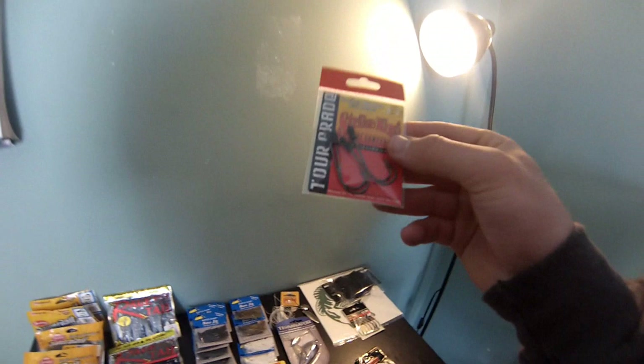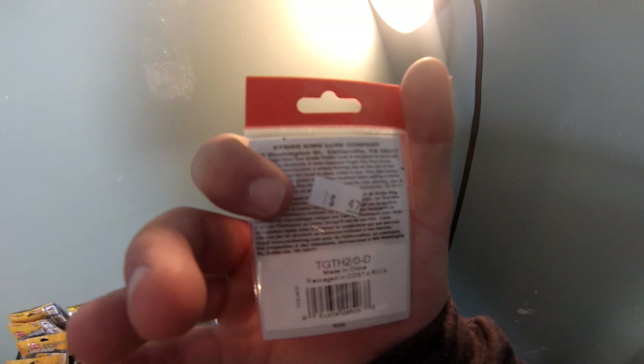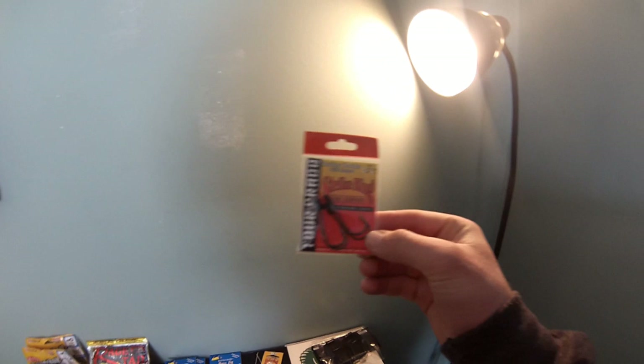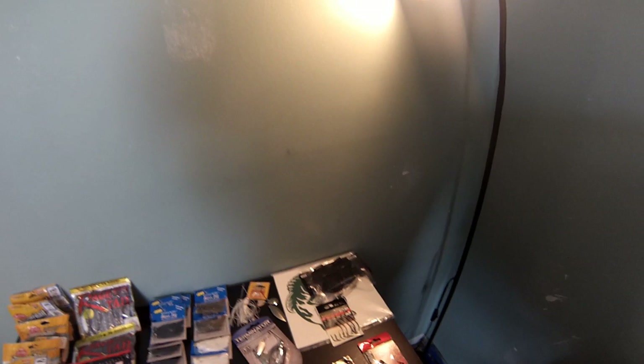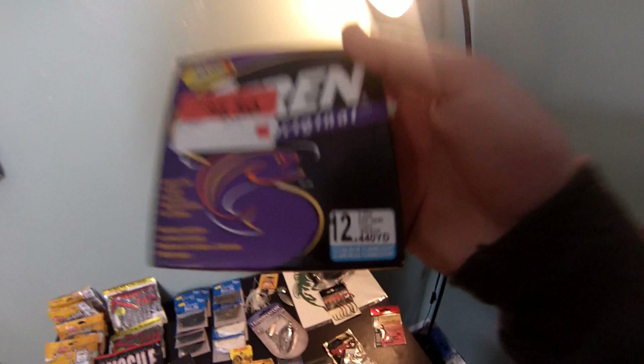These trailer hooks - I swear by trailer hooks on spinner baits. I've caught most of my fish on trailer hooks, it's crazy. These are Strike King, 47 cents, two-watt. I'm gonna throw them on each of these spinner baits. Don't throw a spinner bait without a trailer hook - put one on, doesn't even matter what size, any kind of hook. Also bought some 12-pound Stren Original fluorocarbon - four dollars fifty cents, wicked cheap. There's 440 yards on this.